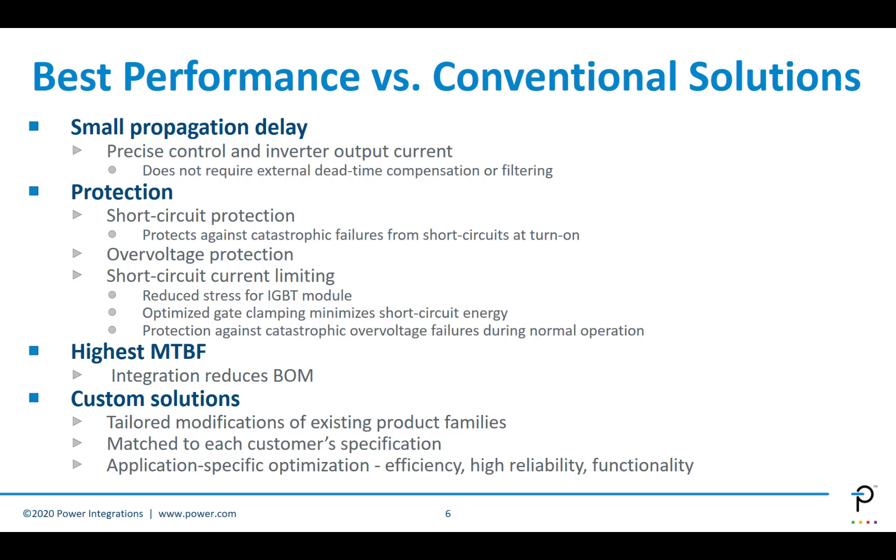Plug-and-play gate drivers provide the best performance versus conventional solutions. They have a very small propagation delay, which means you can precisely control the inverter output current. It doesn't require dead time compensation or filtering, so you automatically have the optimized solution for your application. There's comprehensive protection built into the devices — short-circuit protection, over-voltage protection, and short-circuit current limiting, which reduces stress for an IGBT module and limits short-circuit energy. We also get protection against catastrophic over-voltage in normal operation, giving very high MTBF. The integration means we have a reduced bill of material, which further helps reliability and lifetime.